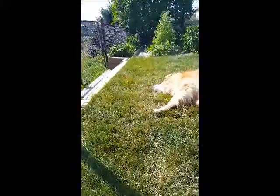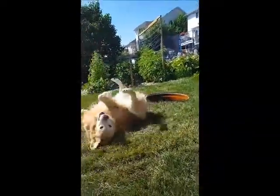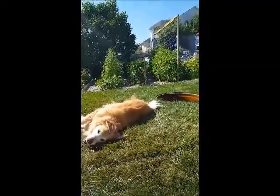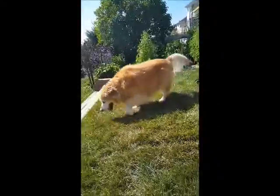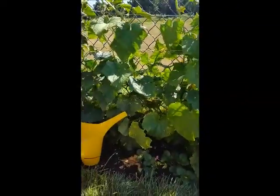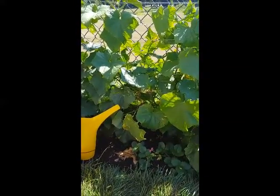I do the same thing over in my other garden with my tomatoes climbing up the trellis, and the peppers are all very closely packed together. Everything I do, I pack close together, and it really does help with not having to water as much.